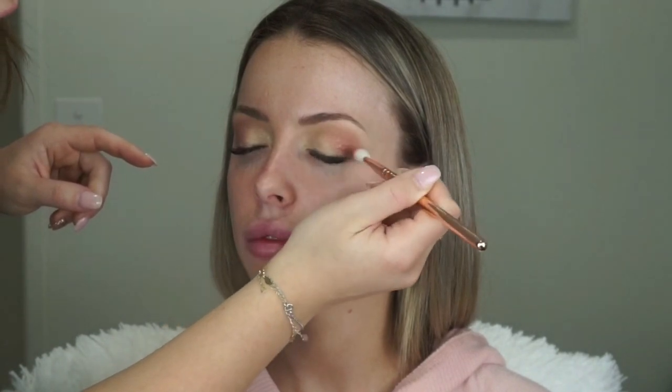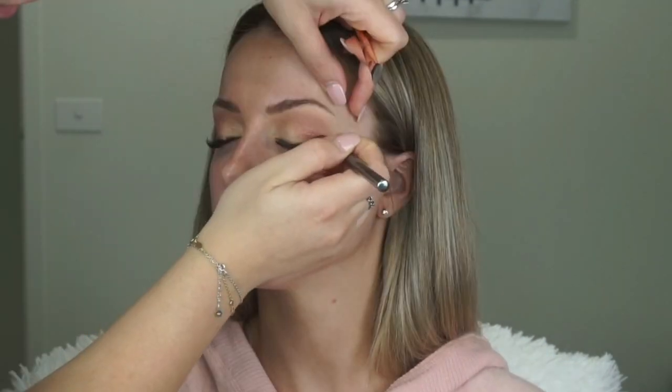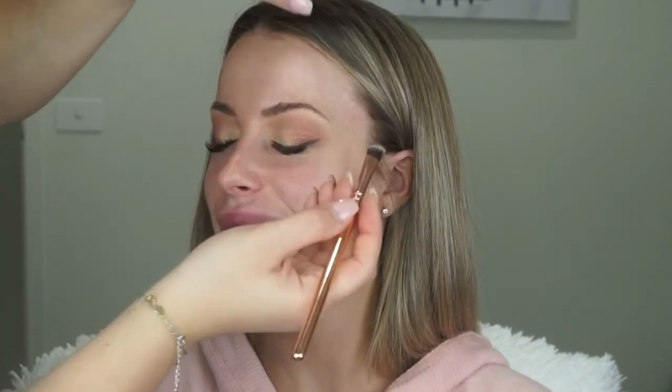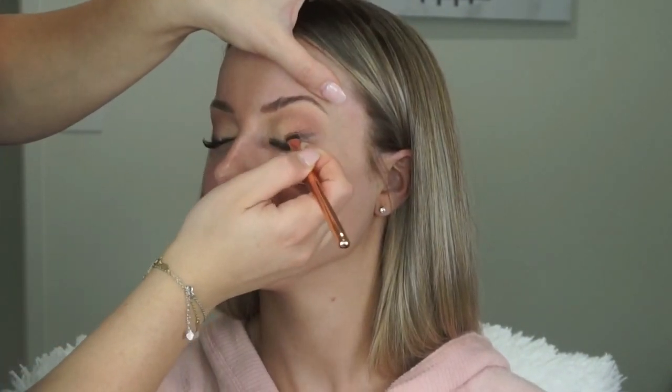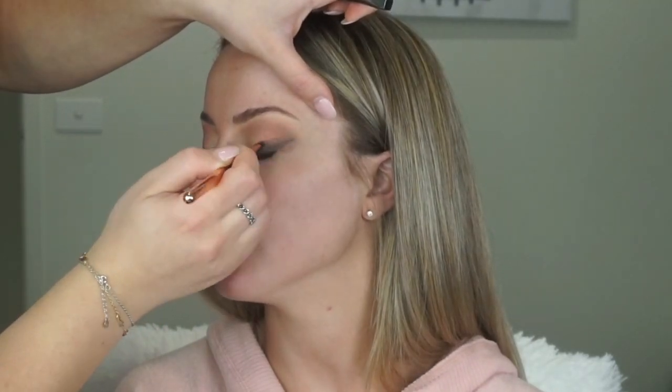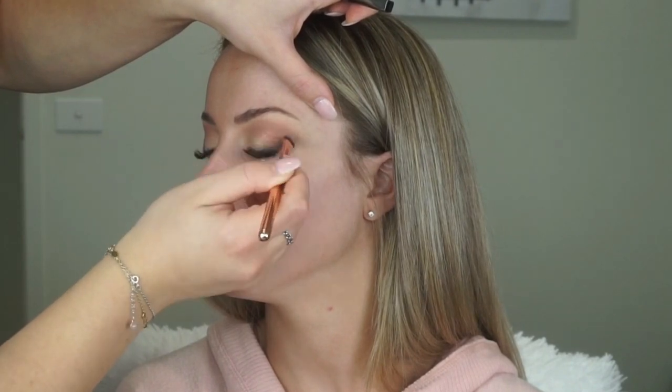With my Morphe G28 definer brush I've picked up Black Truffle and I'm just creating a wing, and I'm blending that out with my Zuiva 235 contour shader brush. This will create a wing-like effect but it won't be anything intense — it will just lift the eyes without an actual black wing.